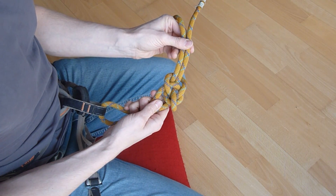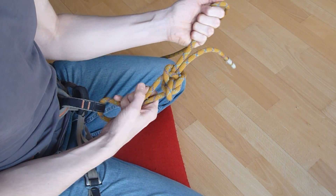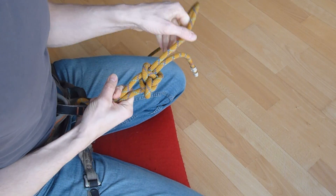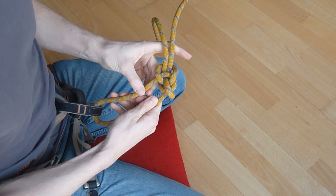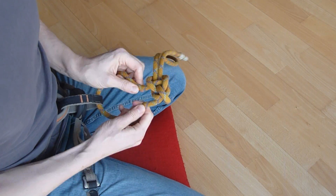We've already tested this knot numerous times climbing with it; we've taken falls of up to 6 meters with it, and it held perfectly. This knot doesn't care about alternating load directions, and it doesn't become loose.